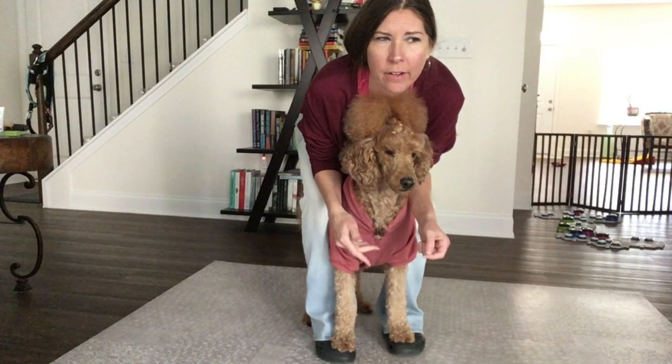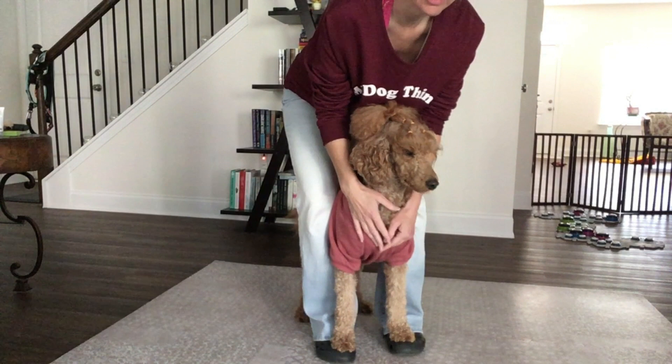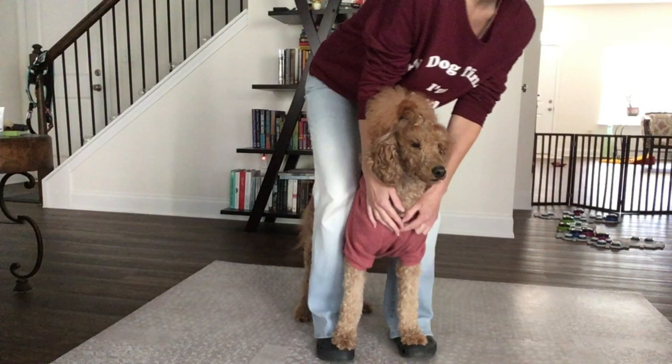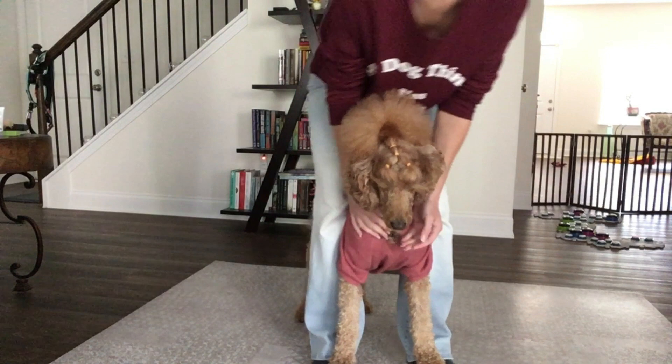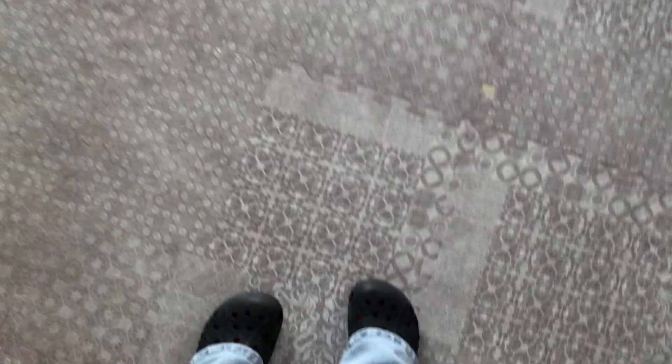Have them stand between your legs first, then have them stand on your feet and just stand there — tell them they're good. Then gradually move one of your feet just a little bit. Have them feel secure — you can even hold them depending on their size — just to see what they'll do if you move. As long as everything goes okay, keep going. At this point you might want to add a cookie to keep their mind off it and just gradually go. You can go backwards, forwards, all kinds of ways.